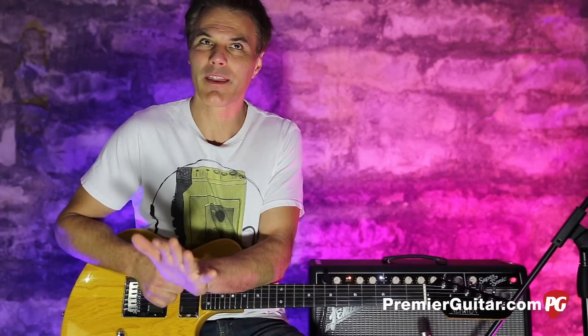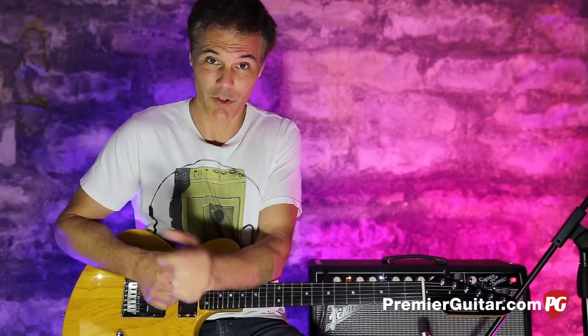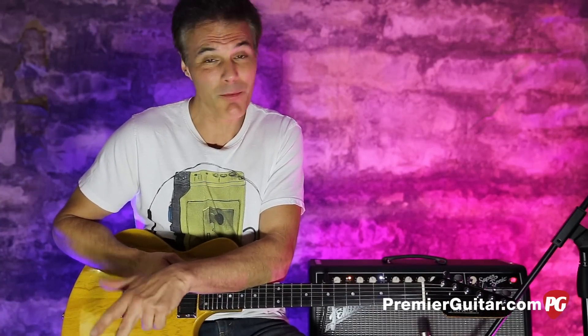True confession — it's not really a model number. There is no model number, but my colleague Joe Gore called it the Newman Six String. So that works for him, works for me.